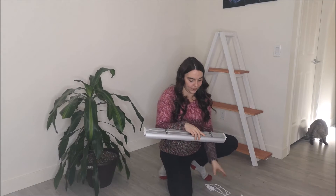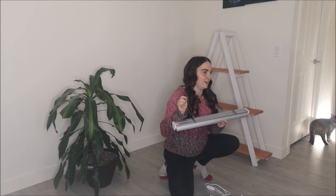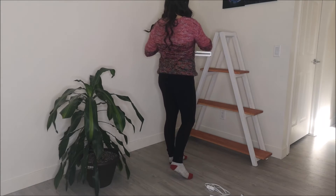And then I just have these two hangers basically. I'm just going to flip them together at the top and then just center the light on the ladder.